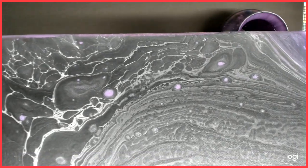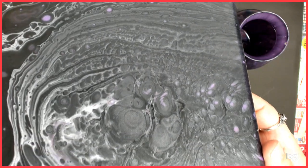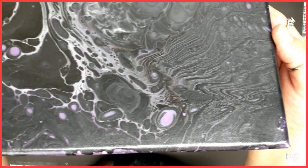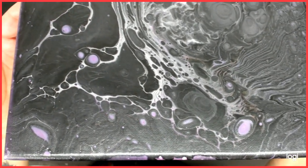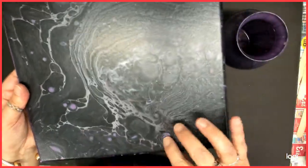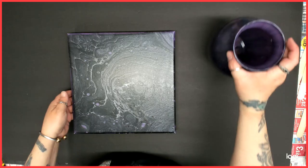And how those light purple spots just popped up — that was kind of neat. So there's that one, I told you I'd show you. And then this one — this one I am not too happy with.